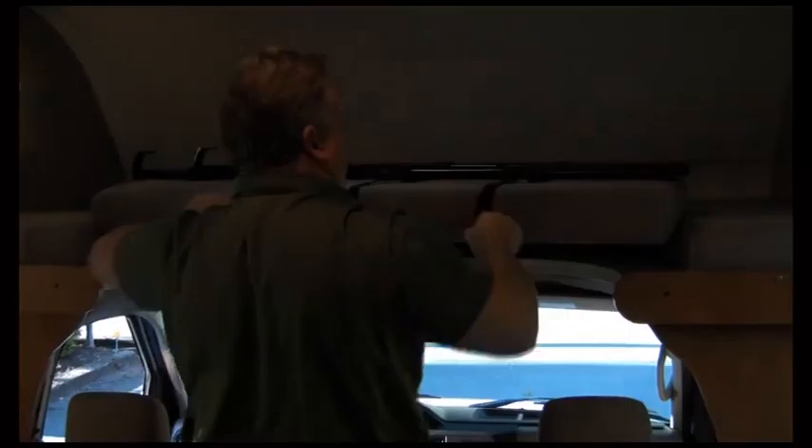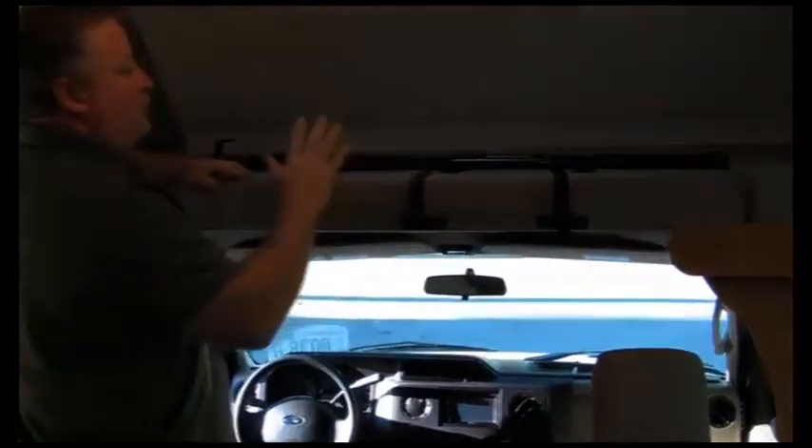Sofas all turn into beds quite easily. There's usually a latch — this one happens to be right here; I pull it out and now it's a bed. Overhead beds: this is a two-part cushion, hard on the bottom and soft on top. They're queen width, longer than a queen, and can sleep two adults quite comfortably. The ladder comes off and drops into place so you can get up and down without climbing on the upholstery.